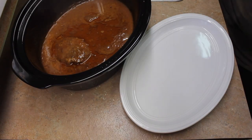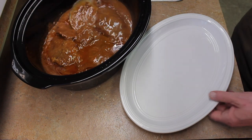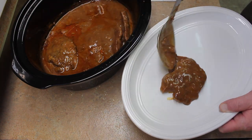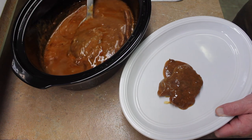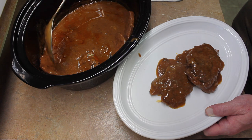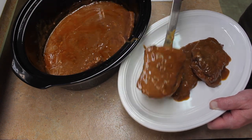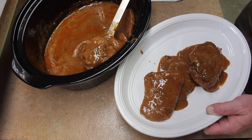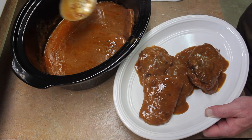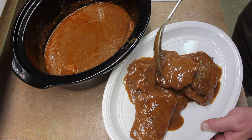It's been 30 minutes on high. We'll take out our beef. The last time I cooked this for just over eight hours and this time it was six hours. So at eight hours it was overcooked — it was kind of mushy. Still flavorful, but just overcooked.